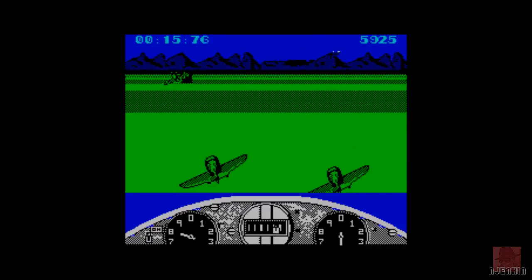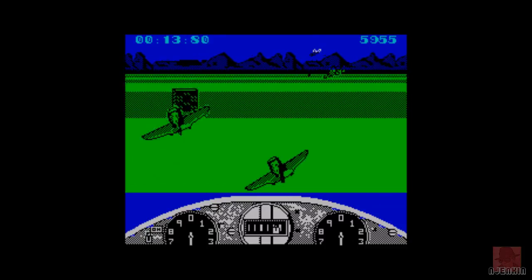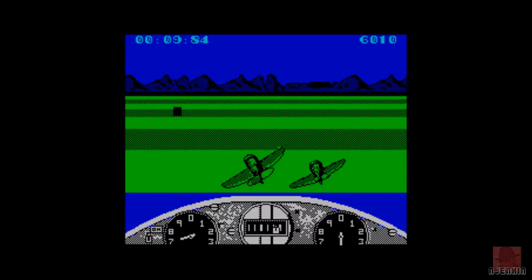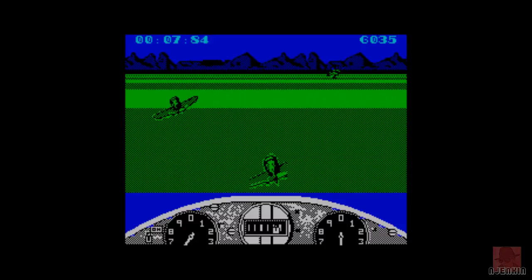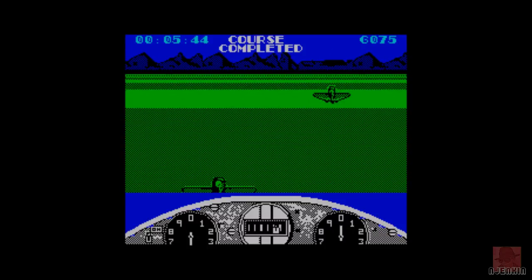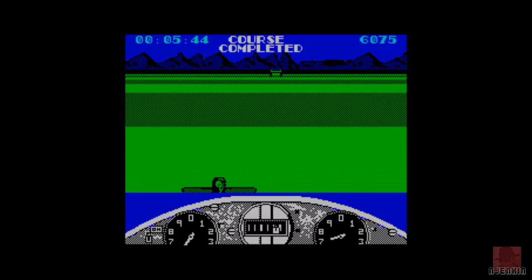Haven't seen it on the Amstrad CPC, but I presume it plays pretty similar. That's a system I have no knowledge about at all, apart from it's called CPC. It's all about expanding your knowledge, really. We've got the Blue Mountains back there - could be the Blue Ridge Mountains in Virginia. And we've finished that with 5.44 seconds left.